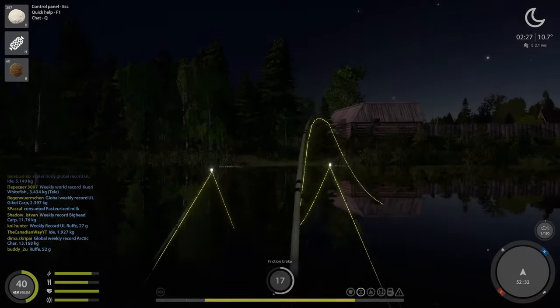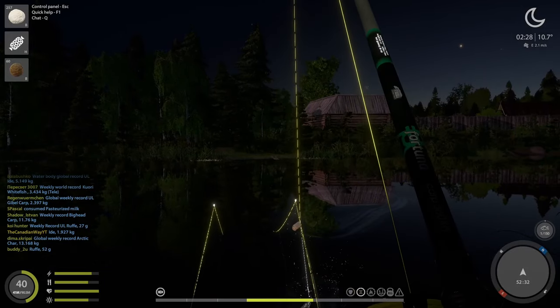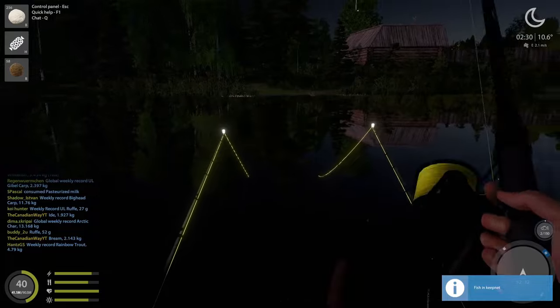Let's see what we got on line number two. A lot of you will not have — man, 2.1 kilogram bream! Nice, that's what I want to see.